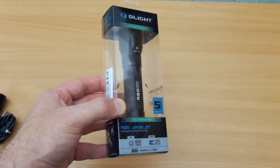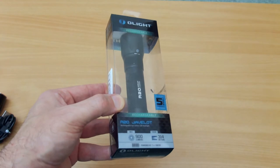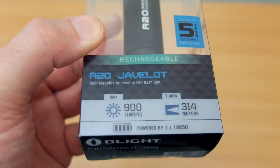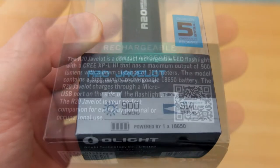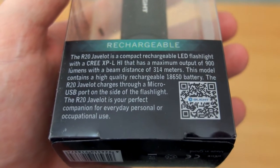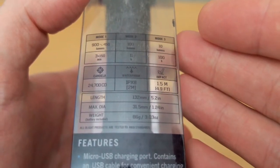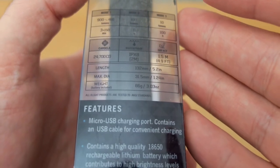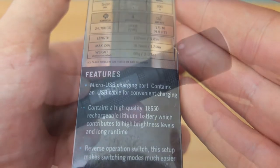Hello and welcome back to another torch review. I have the R20 Javelot in from Olight — this was sent in via the company. Not a new model, but I thought it'd be interesting to have a look at it. It's still for sale. This particular one has a range of 314 meters, so we're expecting an interesting beam pattern. There's some information on the back and side with the usual details, including quite a high candela rating, and we have three power levels.